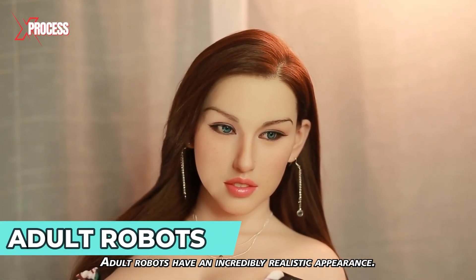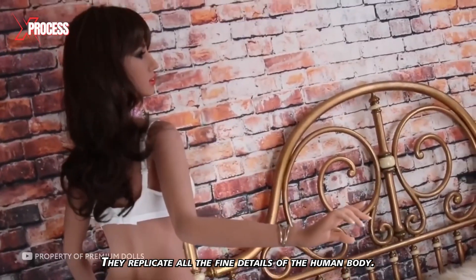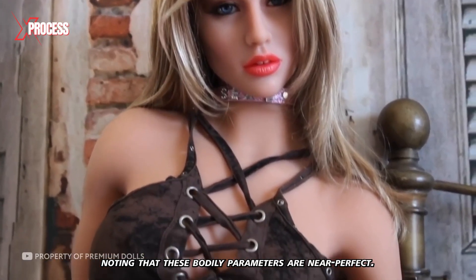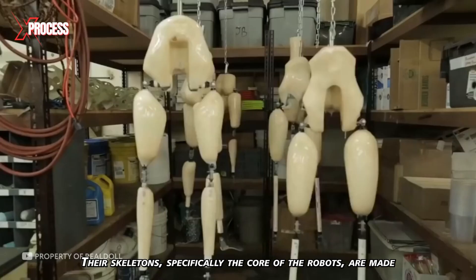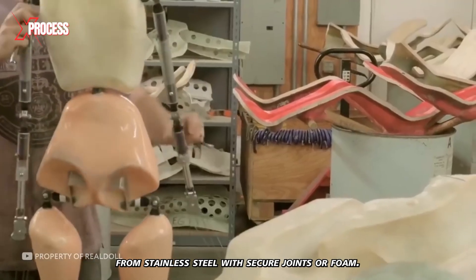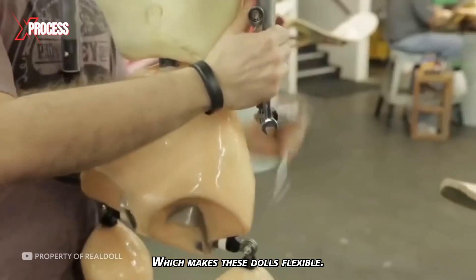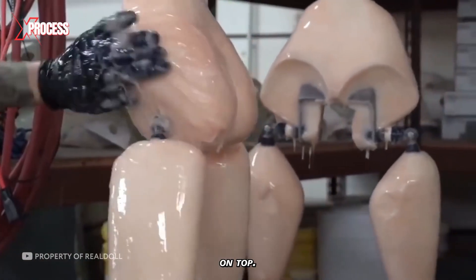Adult robots have an incredibly realistic appearance. They replicate all the fine details of the human body, and these bodily parameters are near perfect. Their skeletons — specifically the core of the robots — are made from stainless steel with secure joints or foam, which makes these dolls flexible. A layer of silicone or other polymeric material is then applied on top.